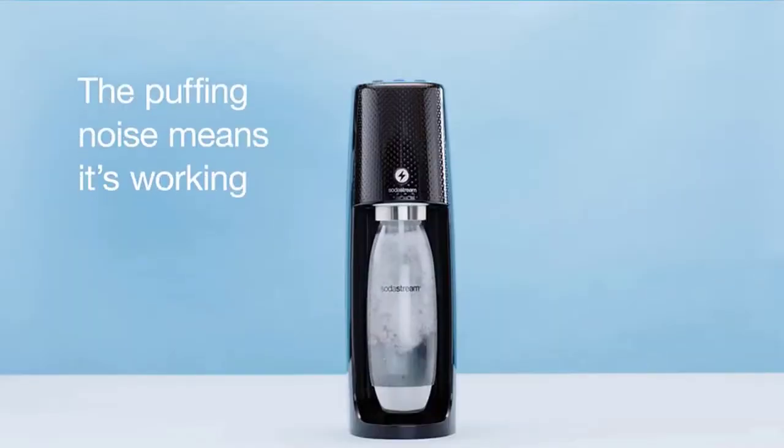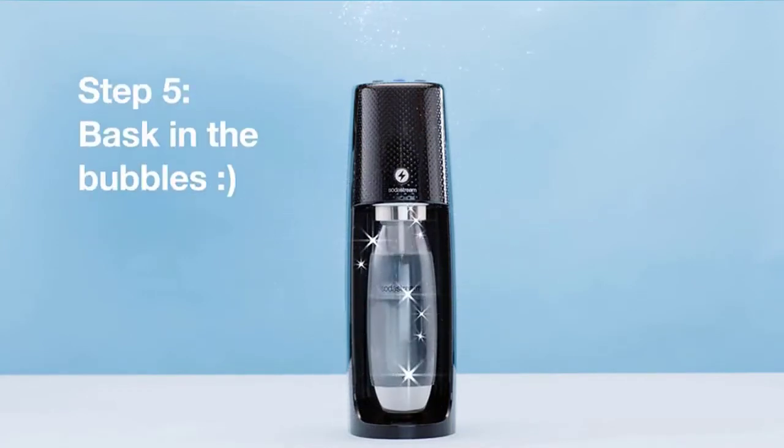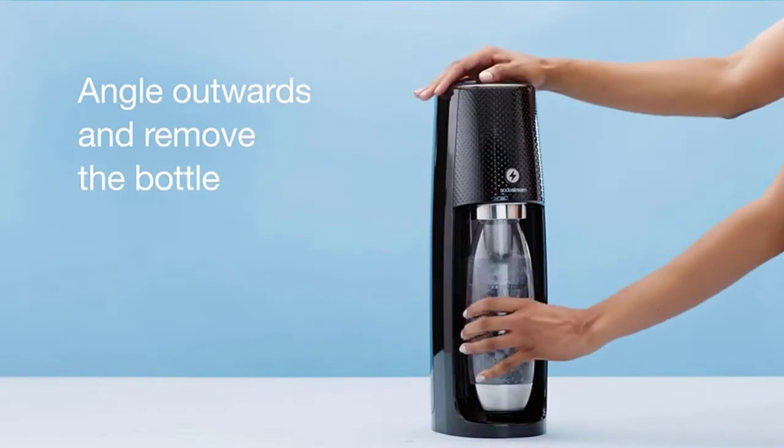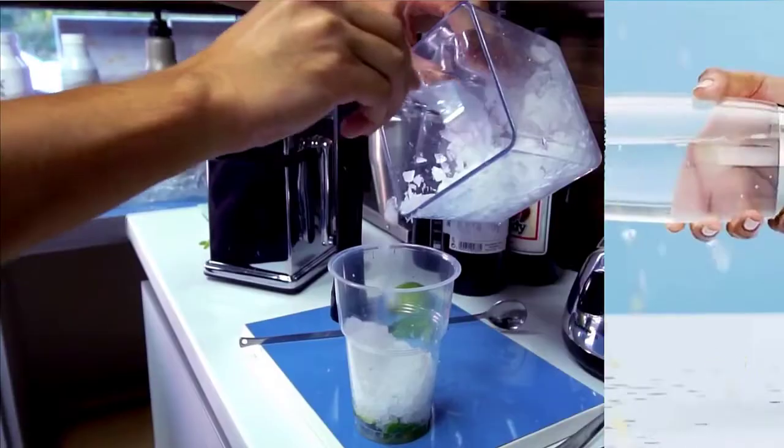This kit includes the Fizzy One Touch Sparkling Water Maker, a 60L CO2 cylinder, and one 1L Slim carbonating bottle — everything needed to start sparkling today. Just add water. Check the description for details and prices. Number 4.